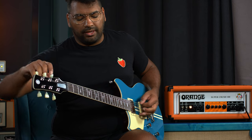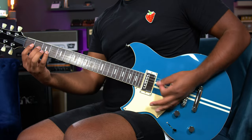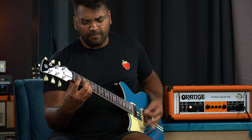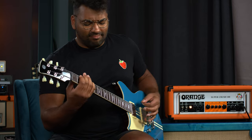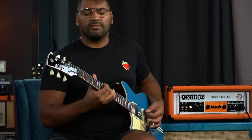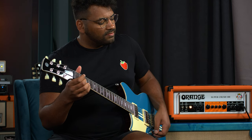Let's tune down to Drop D. Can this amp handle the low tuning? It feels different than anything I've felt before, low-tune wise, but not in an unpleasant way.